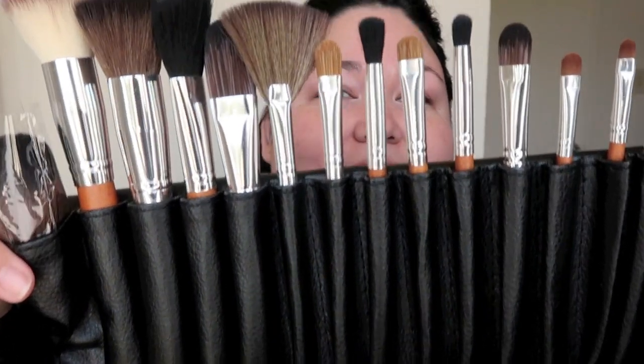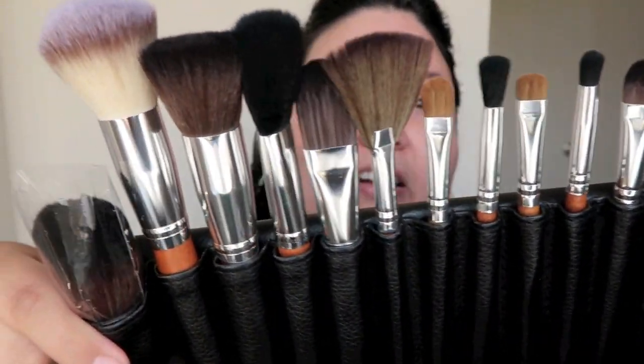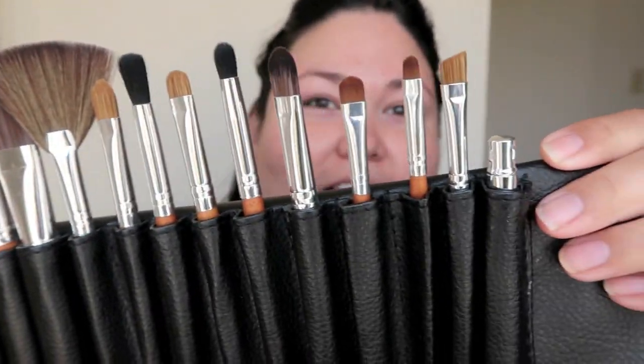I'm going to use this new brush set that Style Hall and Vanity Planet sent to me as a cute little gift. I'm going to test this out today too, since all my makeup brushes are dirty. I haven't had time to wash them and this brush set came at the right time. So I'm going to use these bad boys. It's so pretty. I'm going to give them a test run and see how they work.